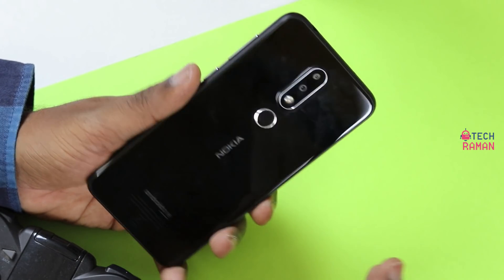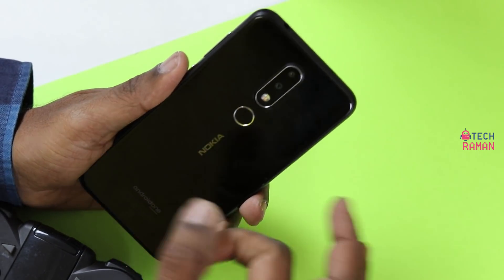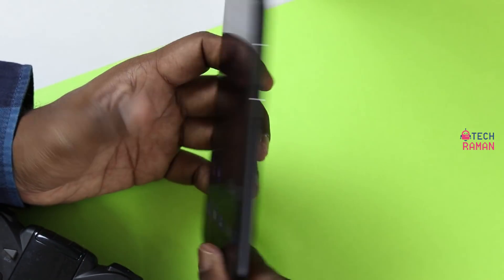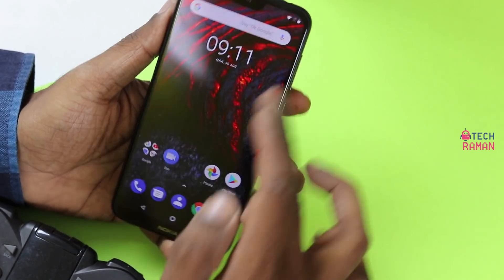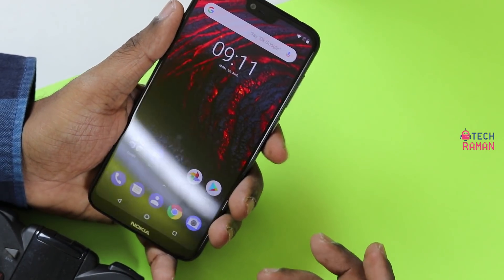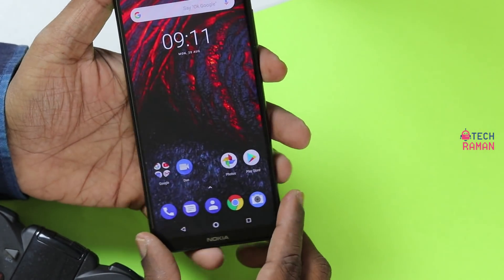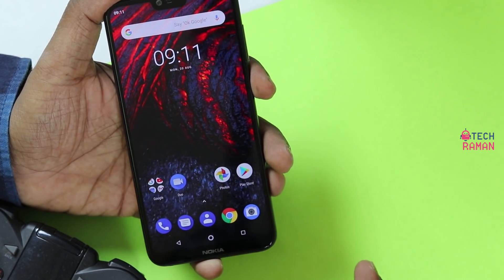The Nokia 6.1 Plus is a comeback device with a glass body. You get a glass back here, and it's strengthened by Corning Gorilla Glass 3. It has a 5.8 inch display, making it a very compact phone. If you are someone who doesn't want a big screen phone, this 5.8 inch in a compact format of 19x9 aspect ratio should appeal to you.